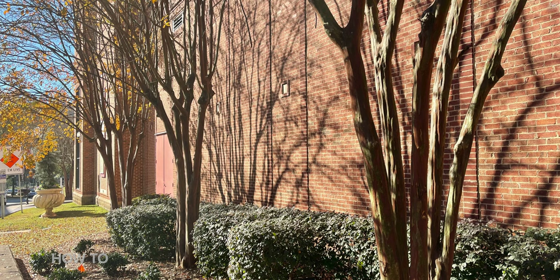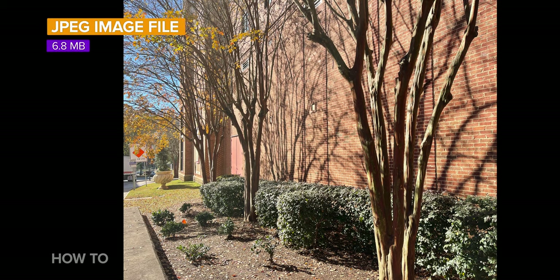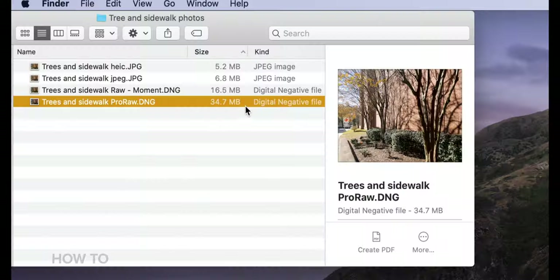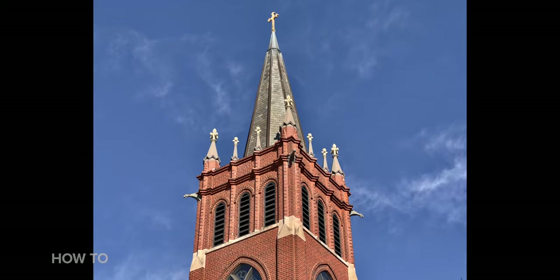ProRAW files are large. For example, I took a photo of the same subject using each file format on the iPhone 12 Pro Max. The HEIC file was 5.2 megabytes, the JPEG was 6.8 megabytes, the RAW photo taken with the Moment app was 16.5 megabytes, and the ProRAW photo was a whopping 34.7 megabytes. So just be cautious of how much storage you have on your phone. For me, I'll still take a lot of JPEG photos, but for those times when I want a more deliberate shot or need every drop of image data to edit, I'll use ProRAW.